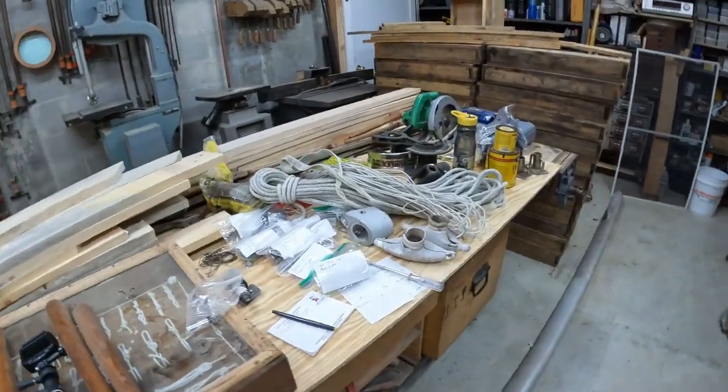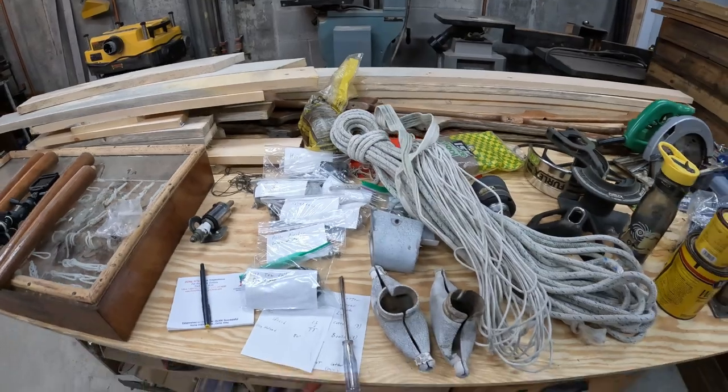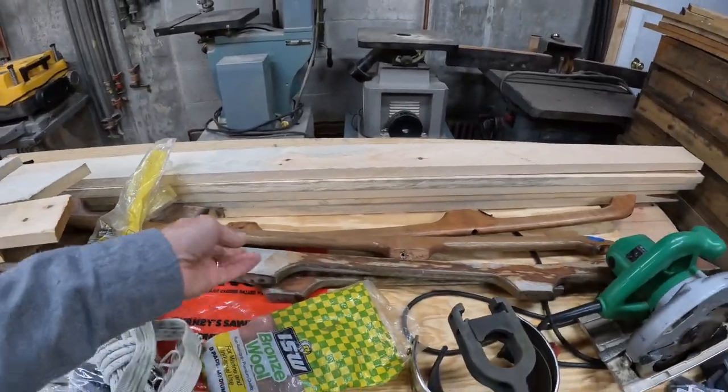Here is everything from the mast, all the various components, all labeled. There are the handrails that came off the boat.